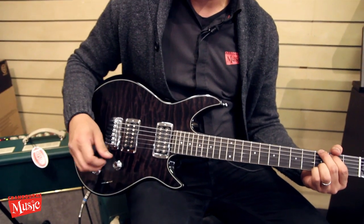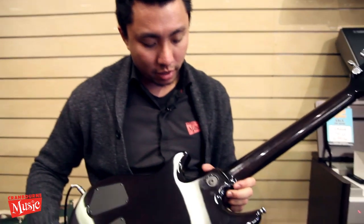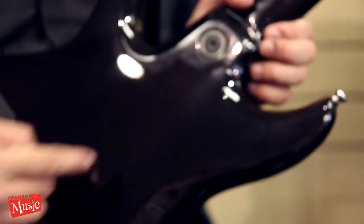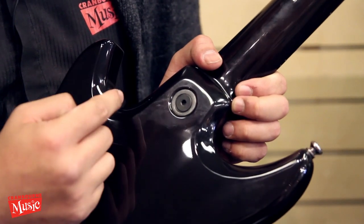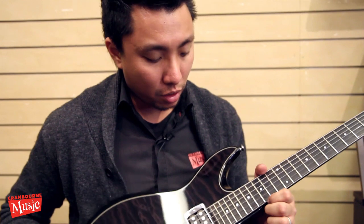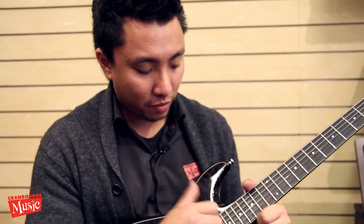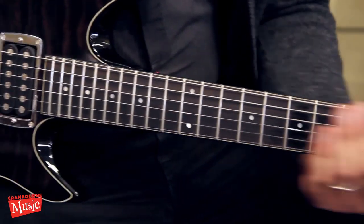It keeps going and going. And lastly, the neck joint is quite different from any other guitars out there. Instead of having your usual four-point bolt, it's got one bolt. This neck is actually called the T-lock neck. If you go on Taylor's website you can see a picture of the neck removed. It improves and guarantees a snug fit, and intonation is going to be great.